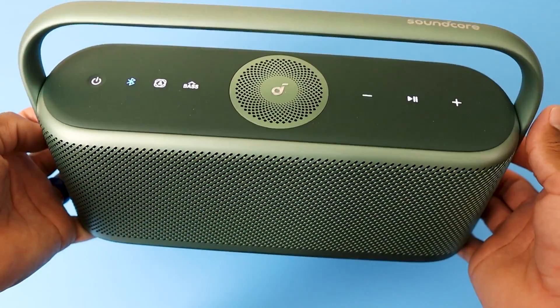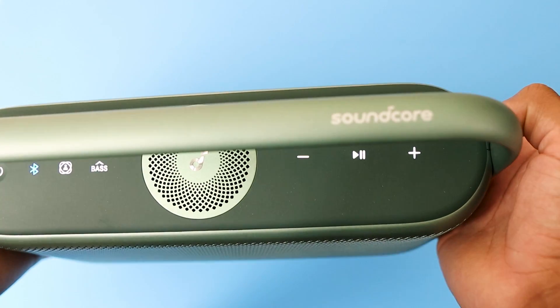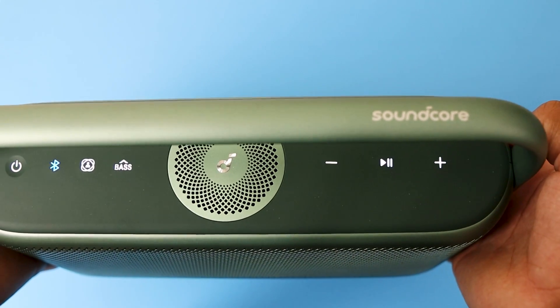Back like I've never left. What's up, buds? Welcome to Want to Buy It. Today we have the Soundcore Motion X600. We're going to break it down in this video and see everything that this speaker has to offer.